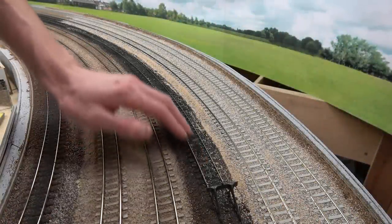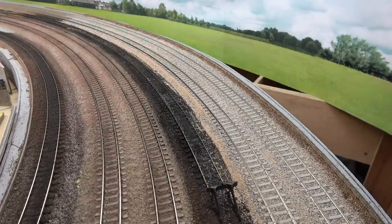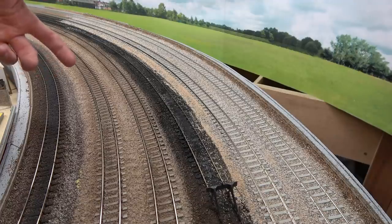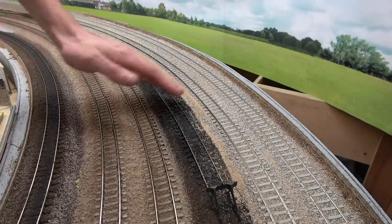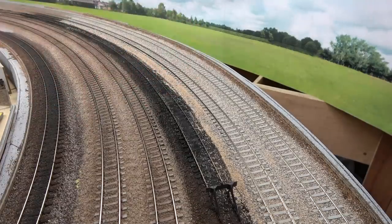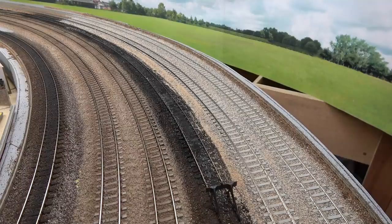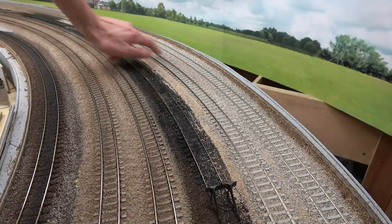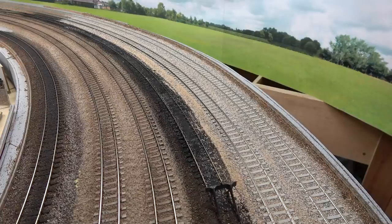Reasonably happy with that. We'll sort out the reversing siding later — we've got to do some weathering anyway. It's surprising how light the ballast looks when you first lay it down — if you compare it to these tracks this really looks very in your face. So looking forward to getting this all toned down and weathered. The first thing to do is apply the glue, spray some isopropyl alcohol over the ballast, then deposit a 50-50 mix of PVA glue and water using an eyedropper, and then wait a day or two for it to dry.